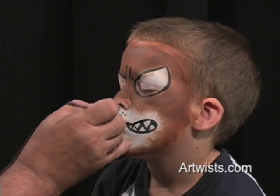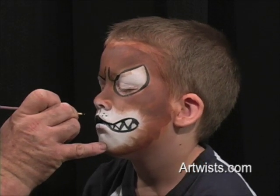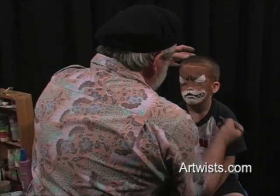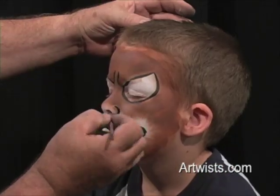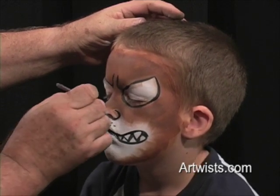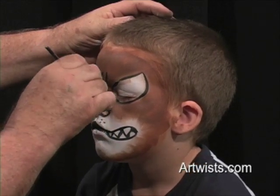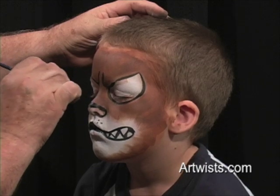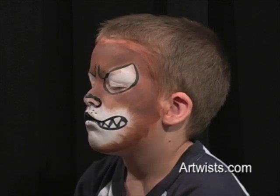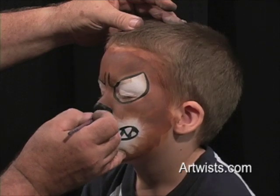Put the little dots on the muzzle to bring out the muzzle on the dog. Then we're going to do the nose. What you do is frame the nostril and come across the top of the nose, matching the nostril to nostril frame. And then fill in the rest of the nose.